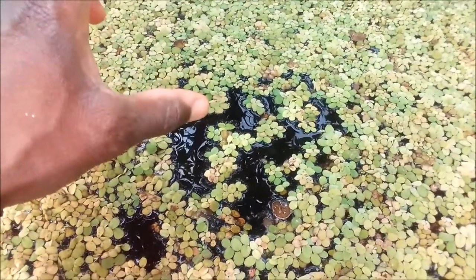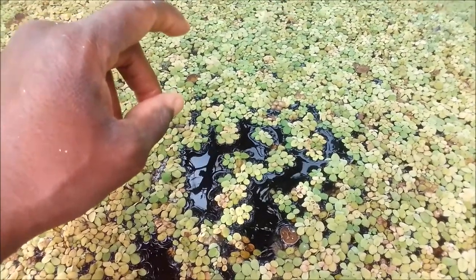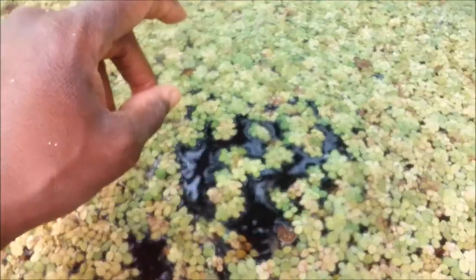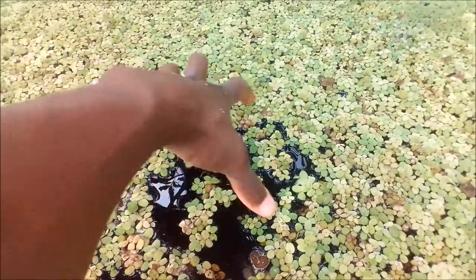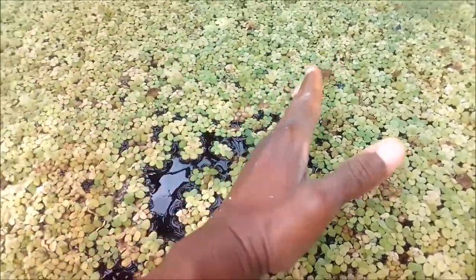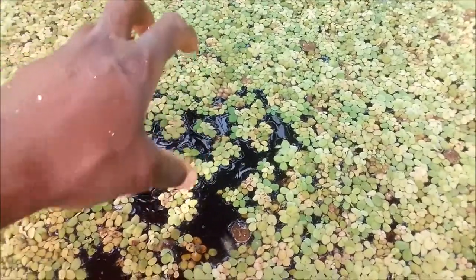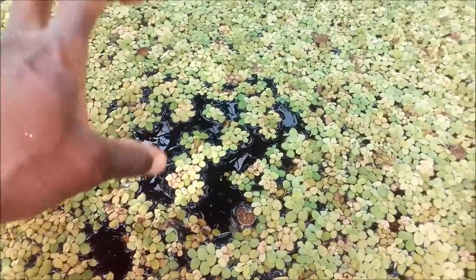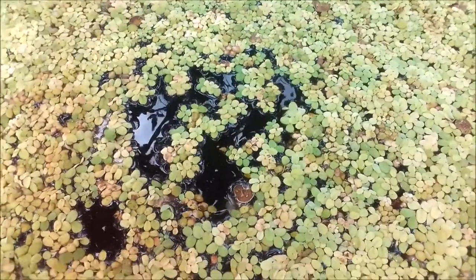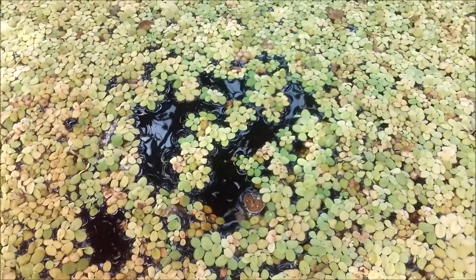So today's video I'm sharing an idea I have to get this sorted out. I'm going to be making a ring that will float on top of the water. I'll remove all the duckweed from within it and place the feed inside that feeding ring, so the fish will come to that space and consume the feed. That should solve the problem.